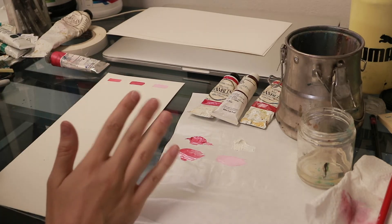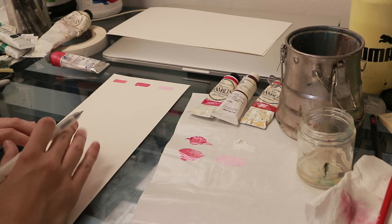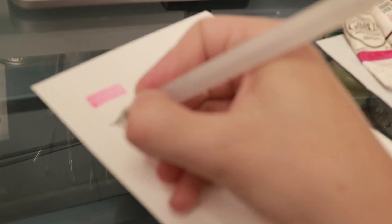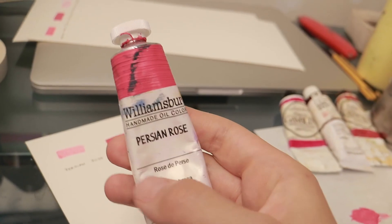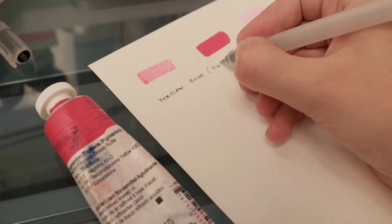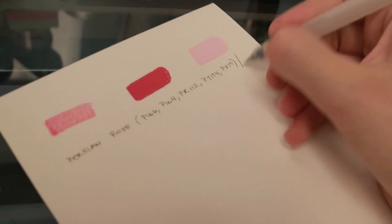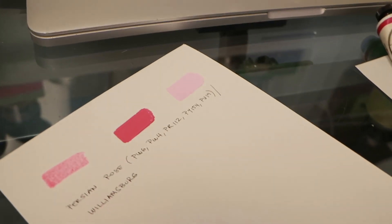Now that the samples are done, write down the information for that specific paint. All you need is on the tube itself — in this case I'll start with the name, which is Persian Rose. The pigment numbers are usually on the back of the tube. To finish, include the name of the company — in this case it's Williamsburg. Once that's done, you can continue with the rest of your paints.